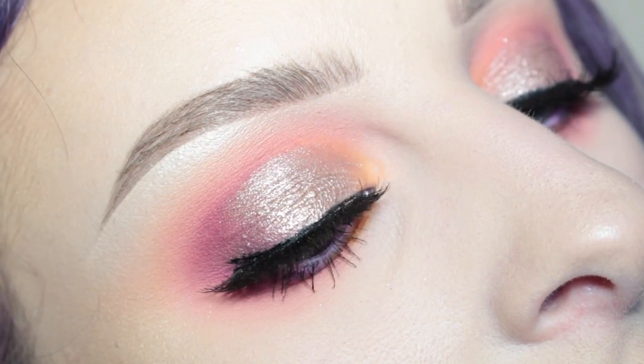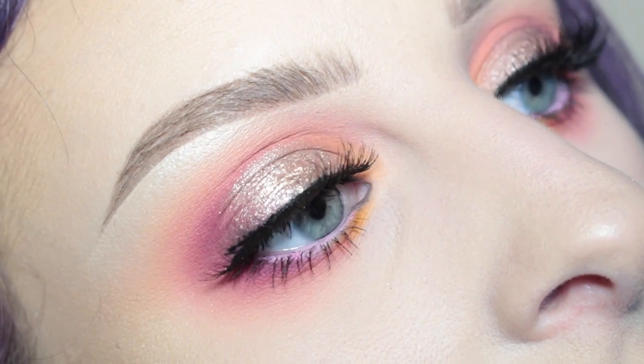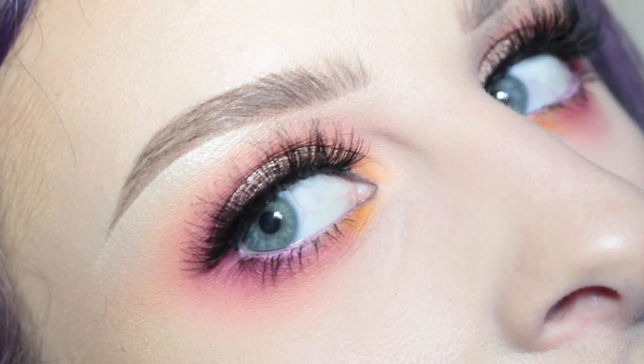Hey guys, welcome back to my channel. Today I have this look for you. The star of the show is Anastasia Pink Champagne and I love the way it turned out. If you want to see how I got this look, then let's keep watching.